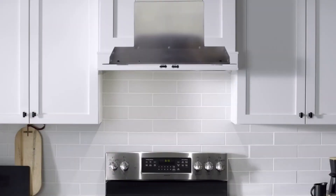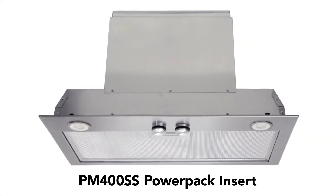Custom appearance, hidden solution — the Broan PM400SS Power Pack Insert.